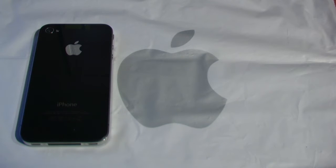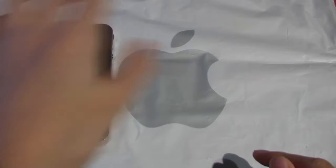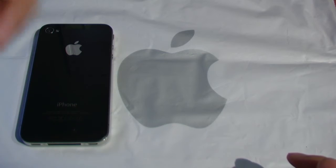Hey guys, The Random Unboxer101 here. What is up? What do you think of my new background? Do you like it? Comment down below in the comments box with your reply.